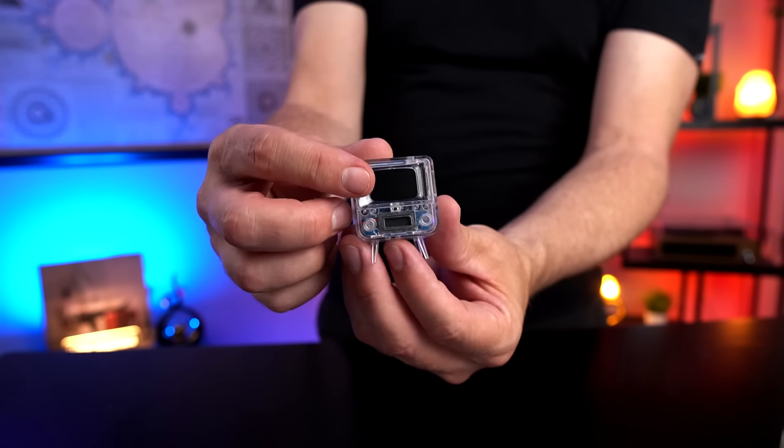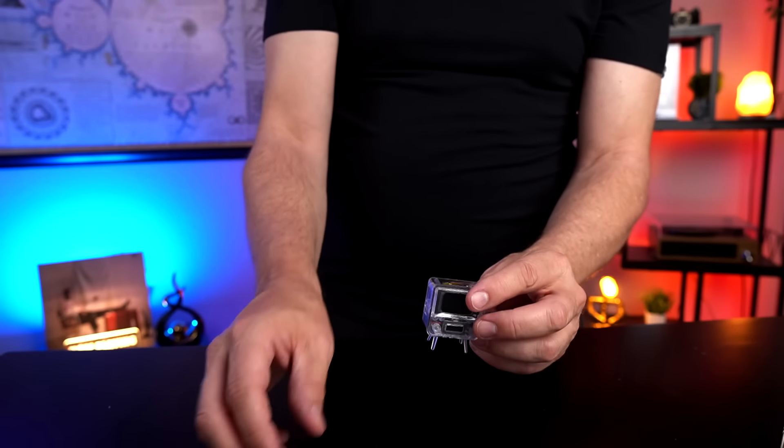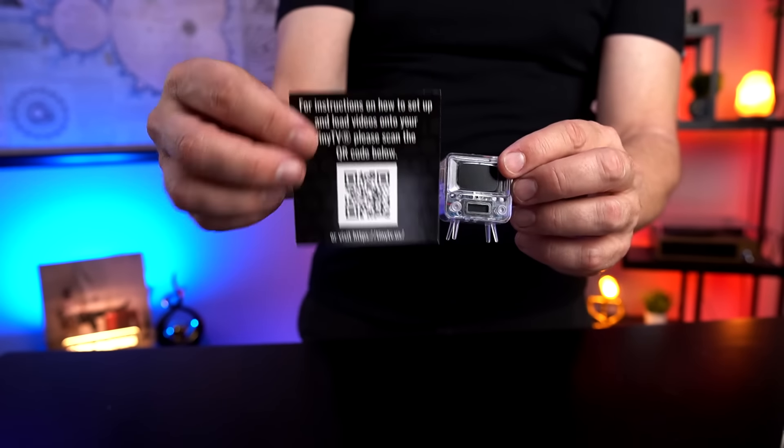Reviews are surprisingly positive for this one. Most people say the picture is excellent especially for the size, with only a few complaints about the audio quality. So I'm going to have to charge this up, find some instructions, and then get started.